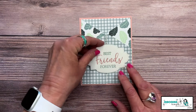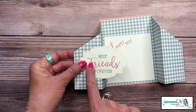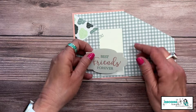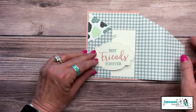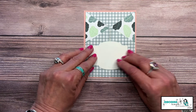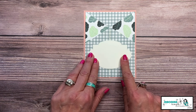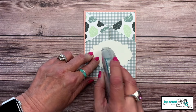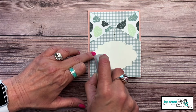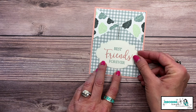When it comes time to add the sentiment to the front, I only want to adhere the left side — if you adhere all of it, you've just closed up your card. My tip: flip the sentiment over, find the center, and see that seam going right down the middle. Stay to the left of that seam, then flip it back over and center it up again.